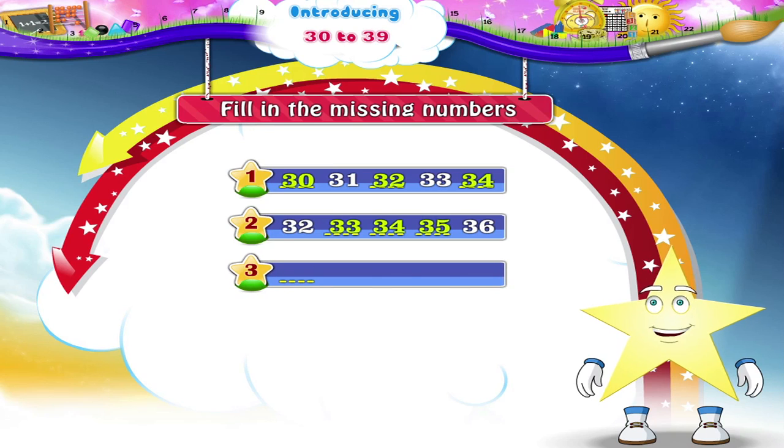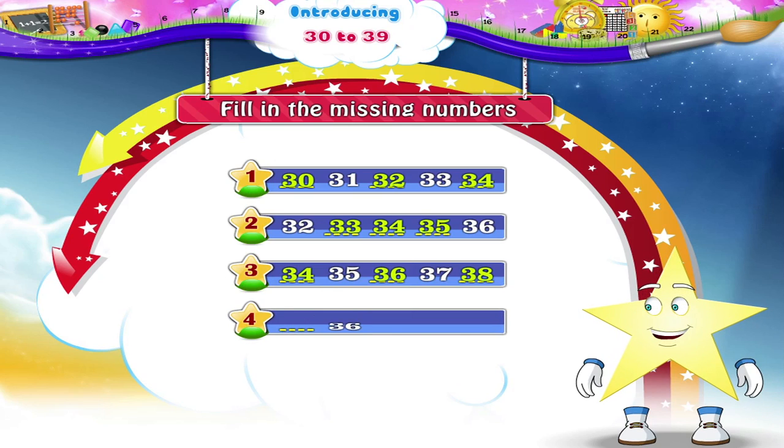Dash, 35, dash, 37, dash. So we have the numbers 34, 36, 38. Dash, 36, dash, dash, 39. The missing numbers are 35, 37, 38.